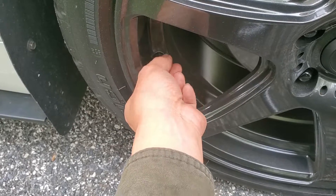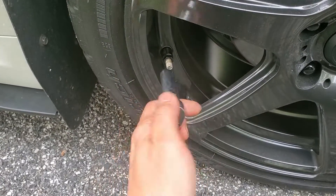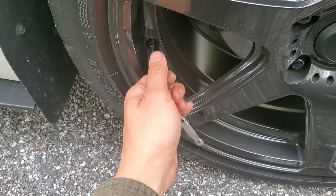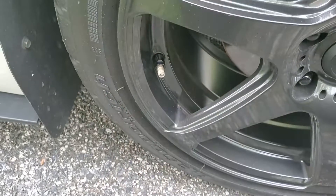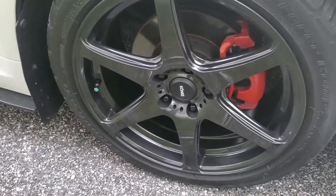I'm gonna just screw it into place, and I'll have to use a 12mm deep socket to hand tighten it. Do not over-tighten it because it's just aluminum. That was really easy, and it looks much better than the OEM one. The hardest part was actually just finding this on Amazon.